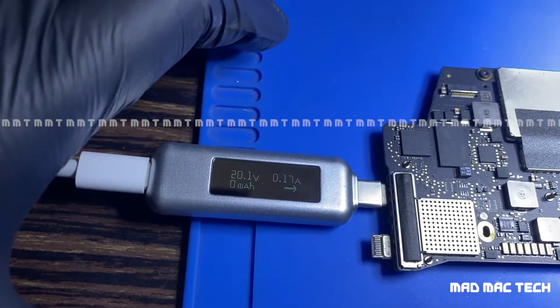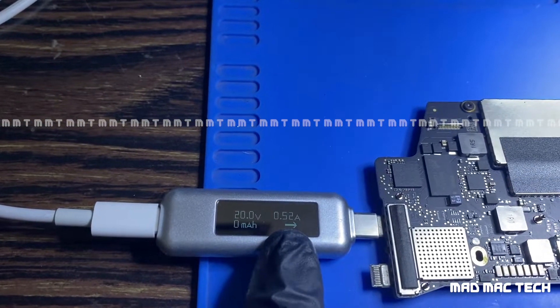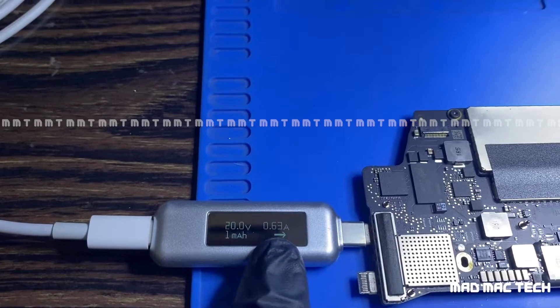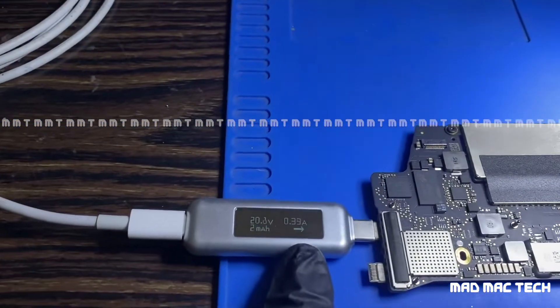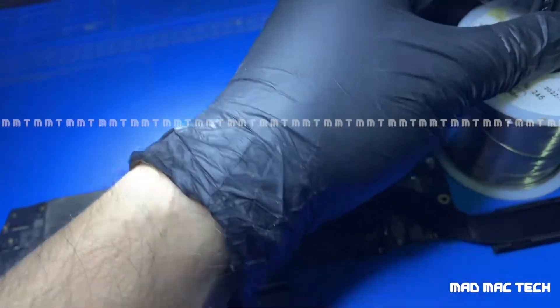20 volts, 17 amps... 600 milliamps, 500 milliamps, 600 milliamps — great, this board is turning on! Let's put this board back into the casing and check. But first, since the board is fixed, I need to do a little bit more work here.